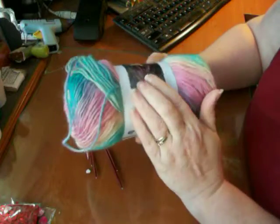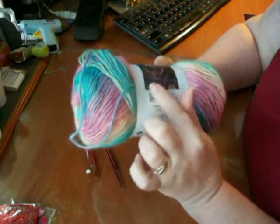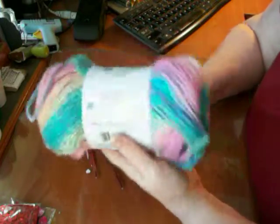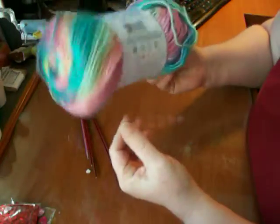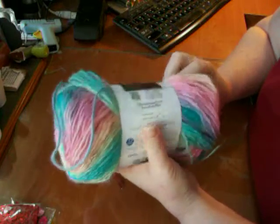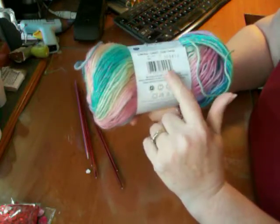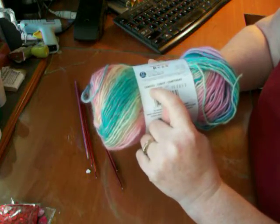I'm going to be making a pair of baby booties. If you're interested, I can share the pattern. All I need is the one roll, and this would make a lot of baby booties, in fact. The color that I got is called Candied.